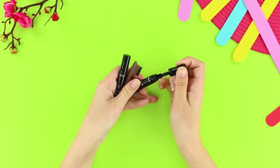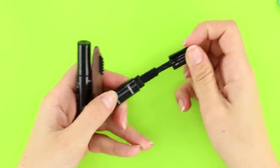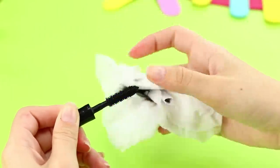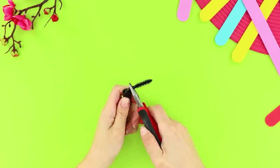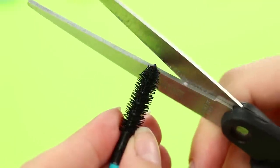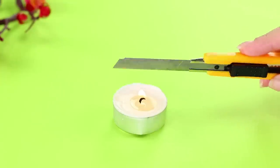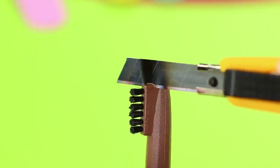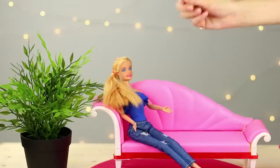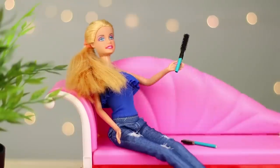Now we will tell you how to use mini mascara and a pencil with an eyebrow brush. Remove the brush from the mascara. Wipe it with a napkin to clean off the makeup. Break off the handle using pliers. Glue a piece of a colored stick to it. Cut off the end of the brush with scissors. Take an eyebrow brush, heat a box cutter above a candle, and cut off the brush with the heated blade. Glue a wooden handle to it. Barbie's personal hairdressing kit is ready for use! Now the doll's hairstyle will always be perfect!